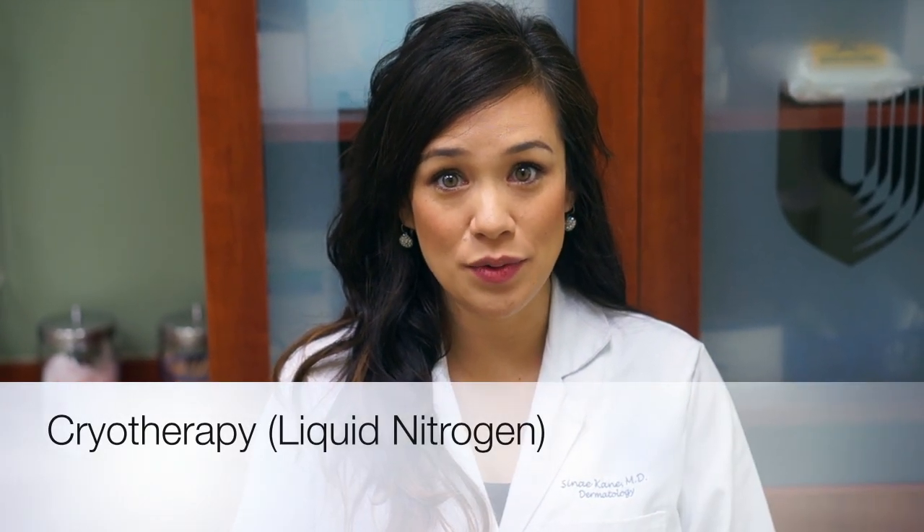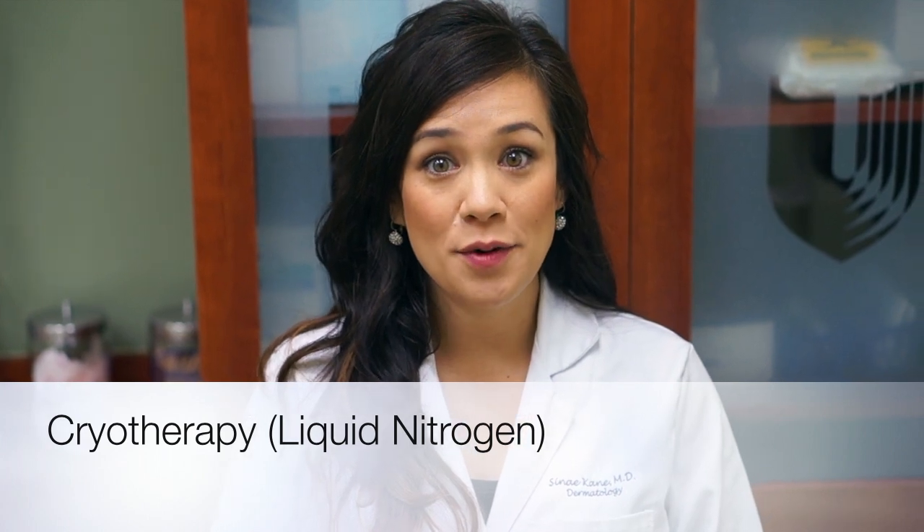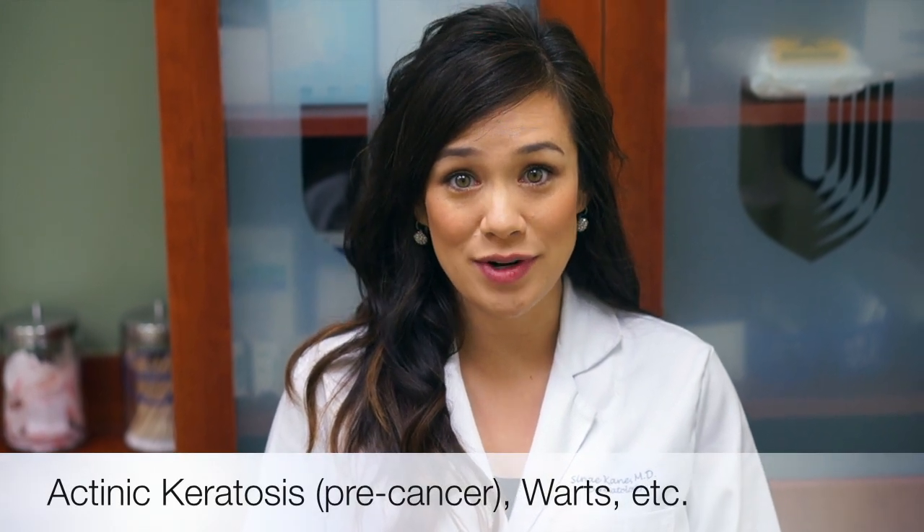I'm Dr. Sineh Kane and in this video we'll talk about how to take care of your cryotherapy wound site. Cryotherapy or liquid nitrogen treatment is used for lesions in dermatology such as pre-cancers or warts.